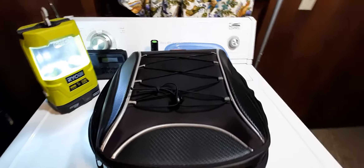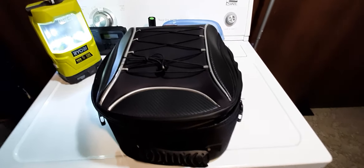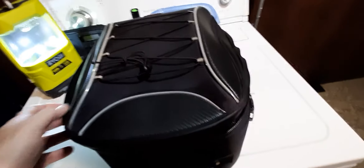Welcome motorcycle riders. Let's talk about this tail bag — this is not a tank bag, it's the tail bag, it goes on the back of the motorcycle. There's the name, you can pronounce it if you want.